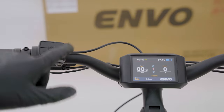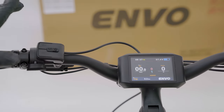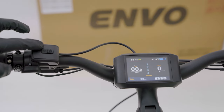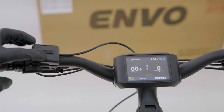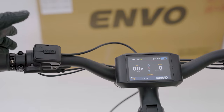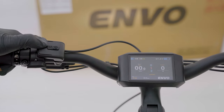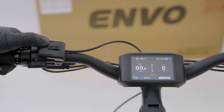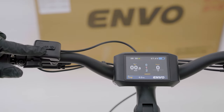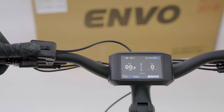Now we have our power button here in the center and we can cycle through our PAS mode using the plus and minus buttons. At zero the bike will not respond to any power or PAS, and we can go all the way up to five levels of pedal assist. Remember that throttle will always be at 100% no matter where you are except zero. Pressing the plus button will turn on your headlight and tail light, and holding it will turn the lights off. Pressing and holding the down button puts your bike into walk mode to assist you going up a hill.